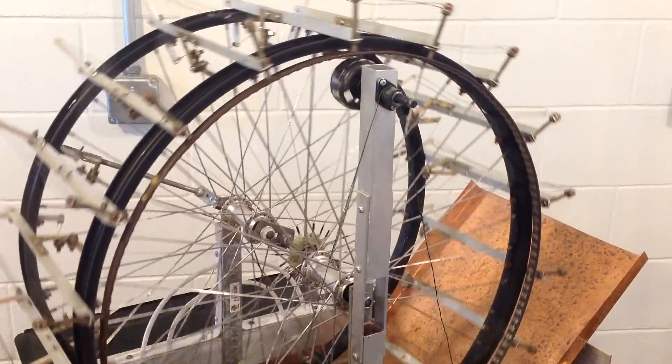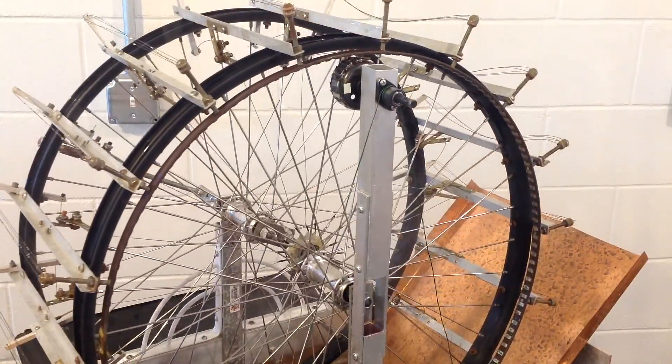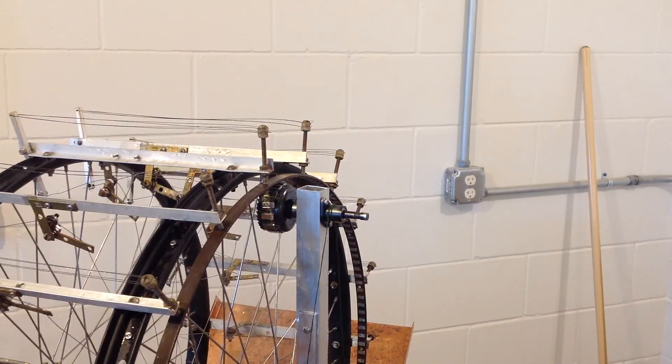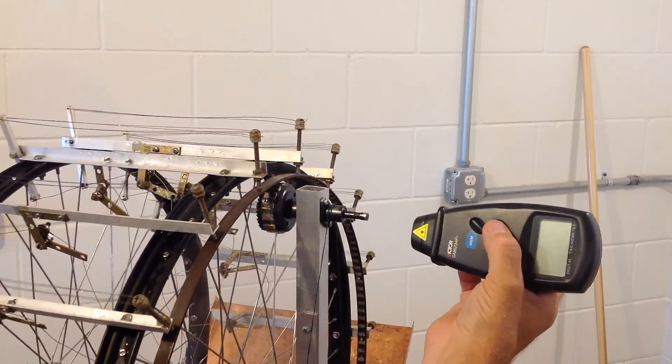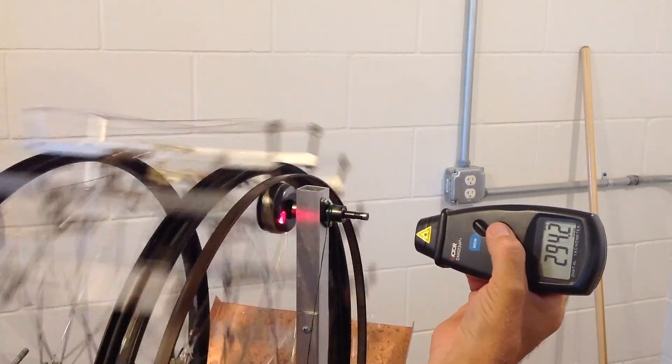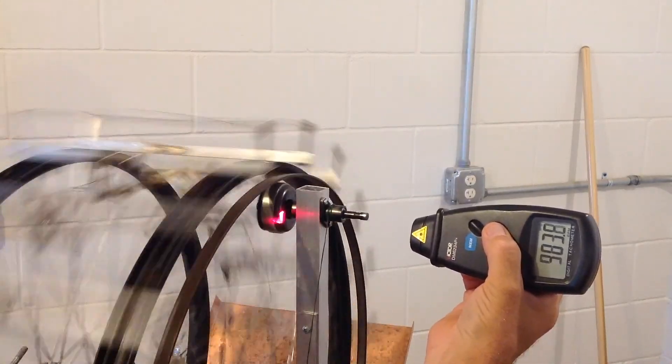I placed a small piece of reflective tape on the small magnetic gear to get an RPM reading, and I'll do that now. The temperature of the water that this is operating at right now is about 180 degrees Fahrenheit.